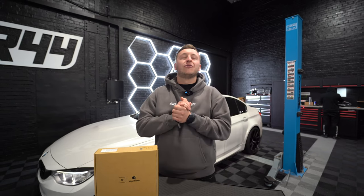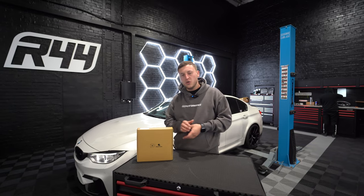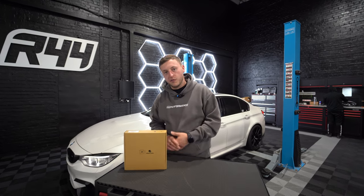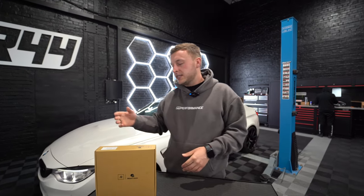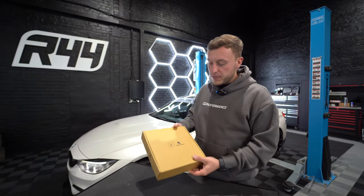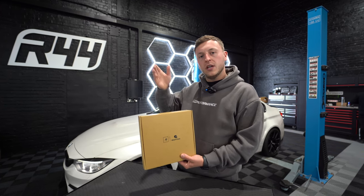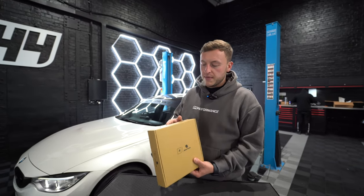Welcome back everybody to R44's YouTube channel. Today you find us with our F80 M3 and a new product — the JQ Mad Trace Paddle Shifter. This is a direct replacement with a bit of a twist and a new product to our portfolio here at R44. If you are a dealer, we are the UK and EU distributor, and you can also buy it as a retail customer. This video is primarily an unboxing and a full install guide for the F-Series cars. This F-Series platform paddle shifter will fit from one to four series, including your F20 diesels all the way up to your M3s and M4s.